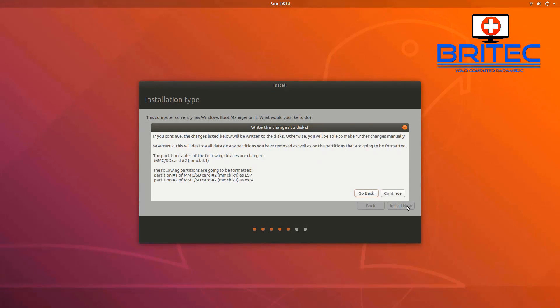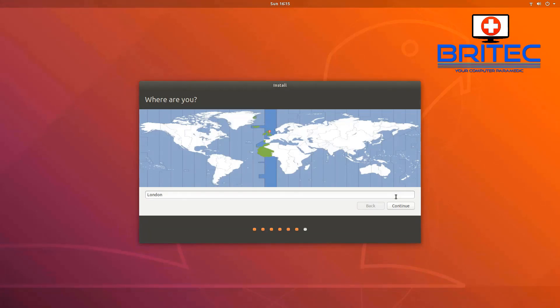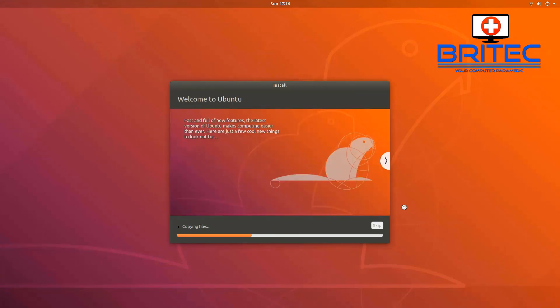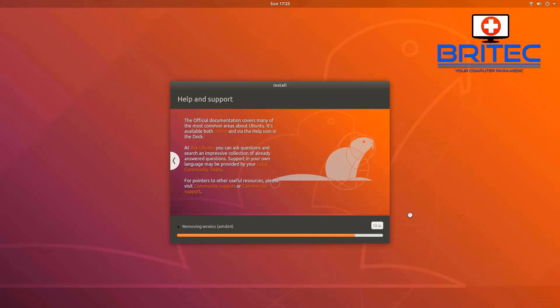With 'Erase disk and install Ubuntu' selected, click Install Now, then press Continue — this is the point it will wipe that drive, so back out now if you're not sure. Click Continue and it will erase all the data and install Ubuntu. Choose your location — I'm in London. Click Continue. Now enter your username, name, and a login password. It will auto-fill some fields. Give yourself a password you can remember, click Continue, and it will start copying all the files across to the mini PC.